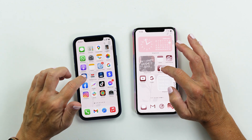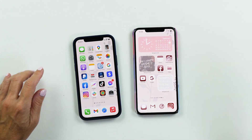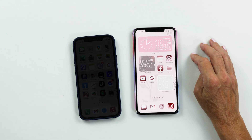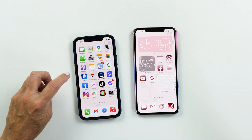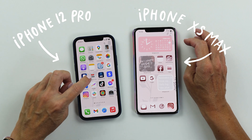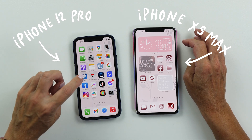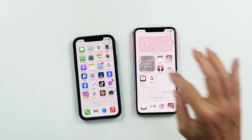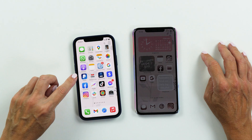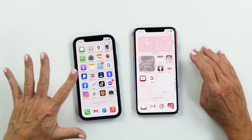You'll see that I've got two different phones here, and the reason for that is because some of the features of Procreate Pocket will actually work better on the older phones than on the new phones. This one is my iPhone XS Max and this is the brand new iPhone 12 Pro. The difference between the two is that the older phone supports 3D touch, whereas all the newer phones starting with the iPhone 11 unfortunately don't support 3D touch anymore. I actually keep this phone for this exact purpose.